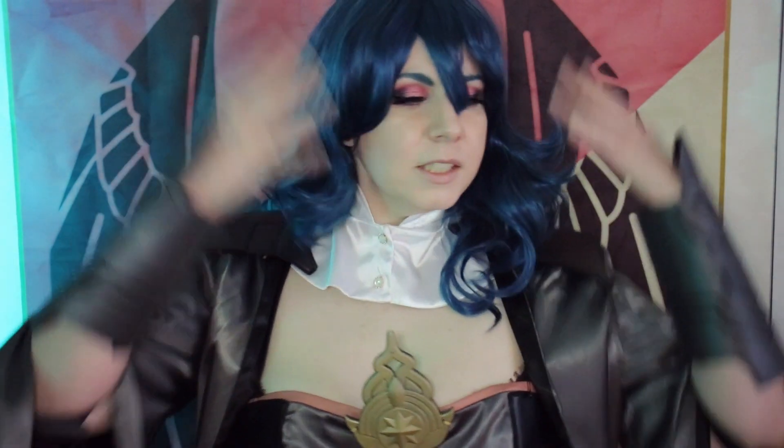Hi everyone and welcome back to my channel. Today I'm going to show you this makeup look for Byleth from Fire Emblem Three Houses. This is something I really wanted to do last year but I didn't have the costume, so I went ahead and got it last winter and I'm finally able to showcase it for all of you, as well as this makeup look.